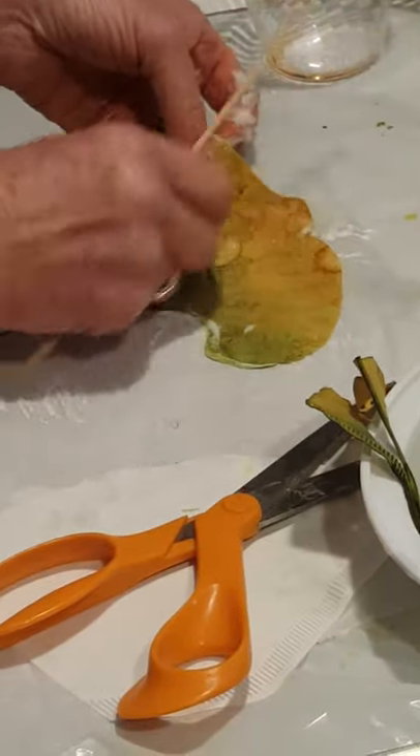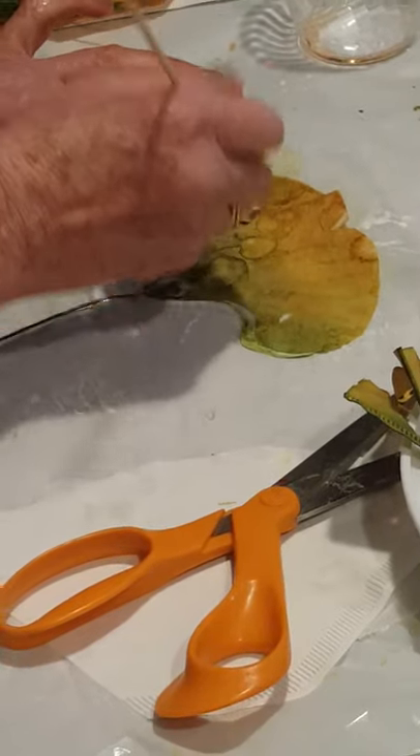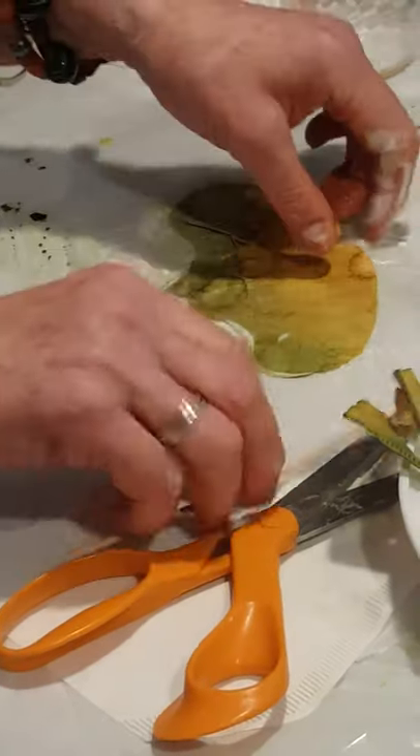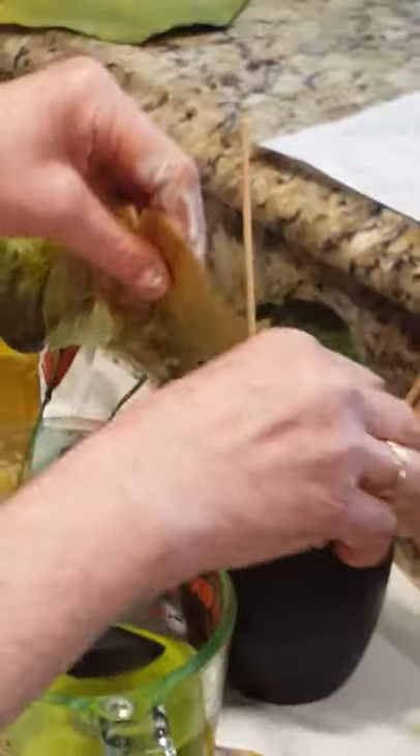I don't have to line up the top perfectly because I'm not going to shape it until it dries. I'm going to use my finger to give it a good push. Ginkgo leaves have a wonderful texture to them — you can see the veins in them. So I'm going to take my bamboo skewer, the pointy end, and while it's still slightly wet from the glue being inside, I'm just going to make some lines to create the vein texture. And I'm going to set this in a cup to dry.